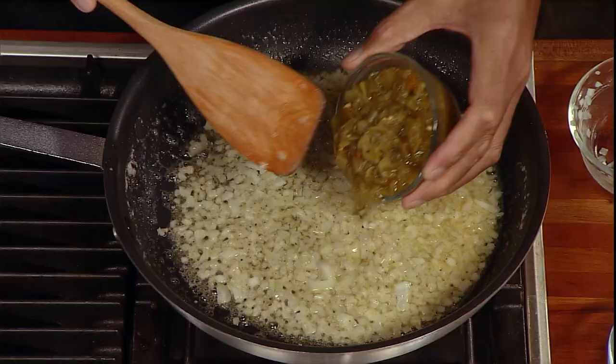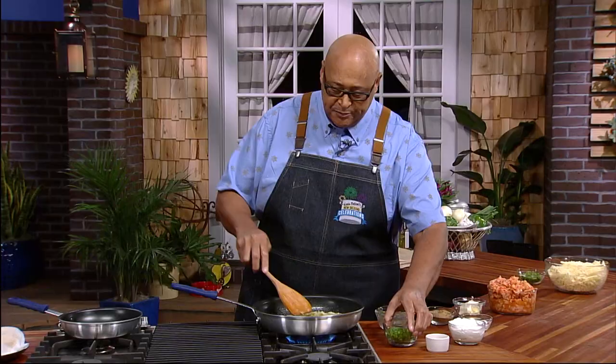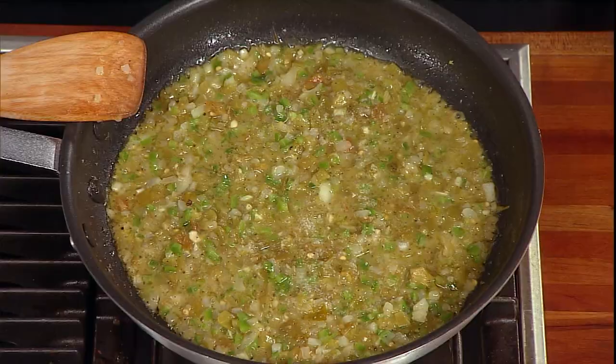Green chilies — oh, green chilies, so a little bit of green pepper. I had about a cup and a half of onions, a cup of the green chilies, and just about a cup of the bell pepper. And remember, this is sautéing down really, really tight. You can see our seasonings in there.